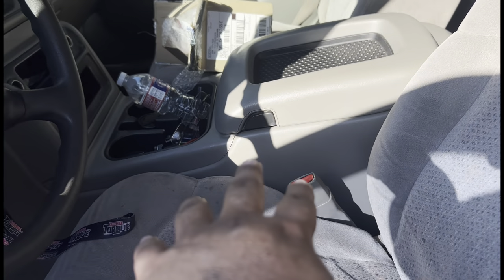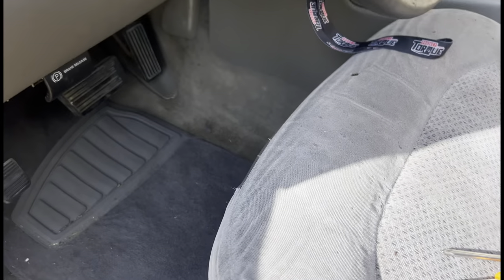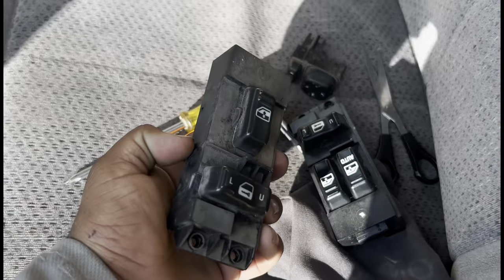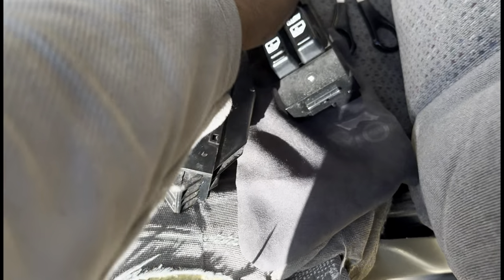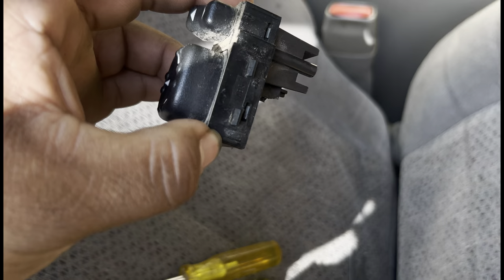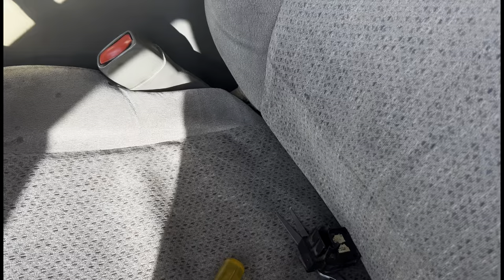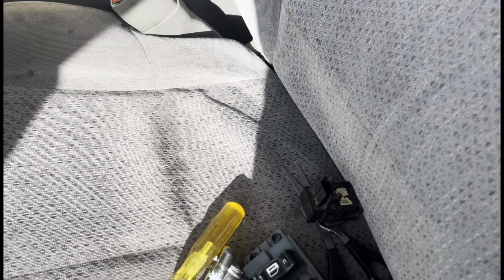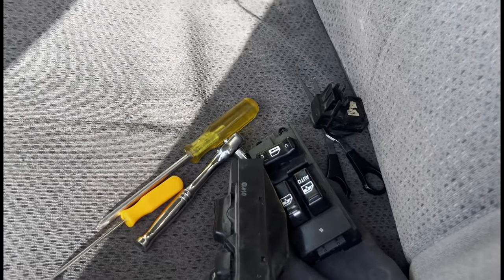I got a new center console, cold air intake from Speed Engineering — that's pretty much it. That's all I wanted to show y'all: how to remove this and put it back on. It's simple — just two bolts on this one, and on the other one just clips on the side. Thank y'all so much for watching, I love y'all. We're about to hit a subscriber milestone and I'm going back on the grind posting more videos.